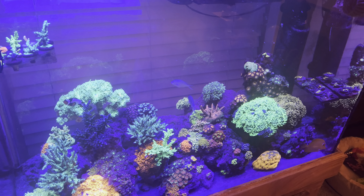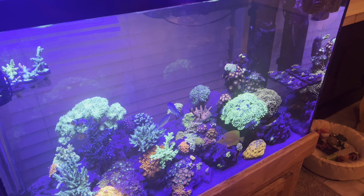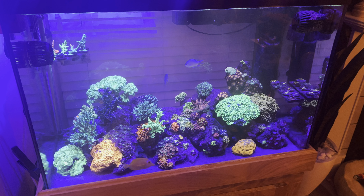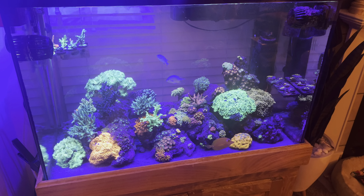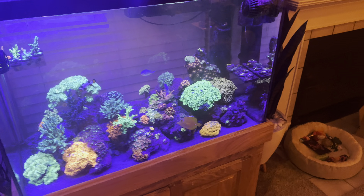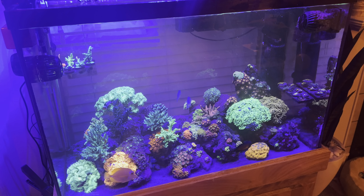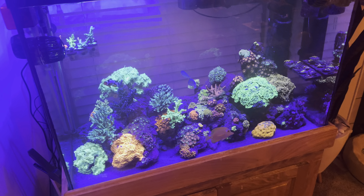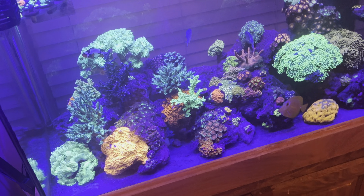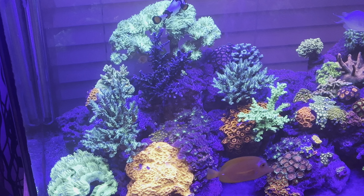Just another tank update on the 65 reef. About a week ago I switched over to All For Reef from Fritz two-part. All For Reef is a powder that works like a one-part method — you mix it up and dose it in one shot, though you can technically split it up. I was originally dosing about 60 milliliters of two-part a day.